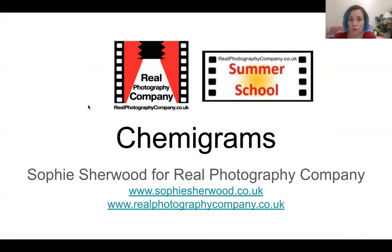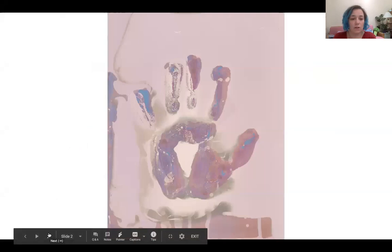Hello and welcome. Thank you for that introduction, Wendy. I'm Sophie Sherwood and I'm here to talk about chemograms. I'm just going to share my screen with you and I will be referring to my notes, so I'm sorry if I don't look at the camera as often as I should.